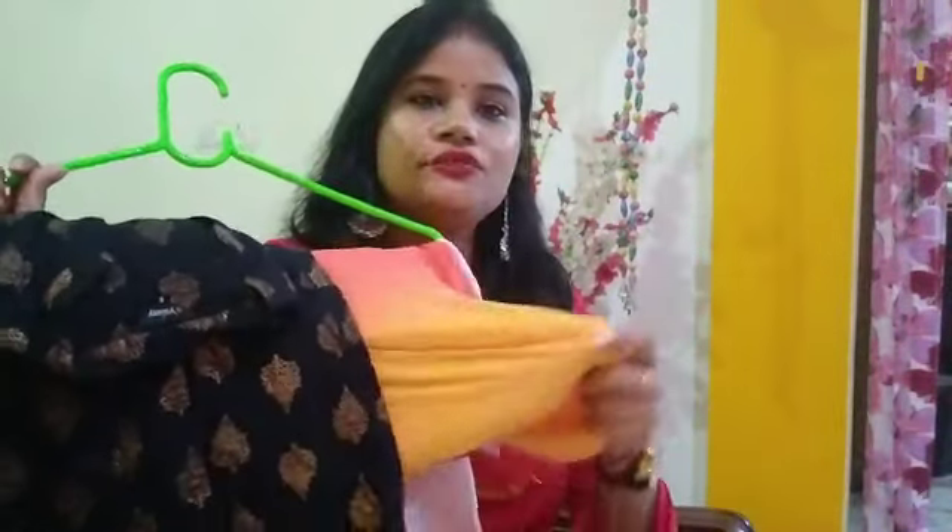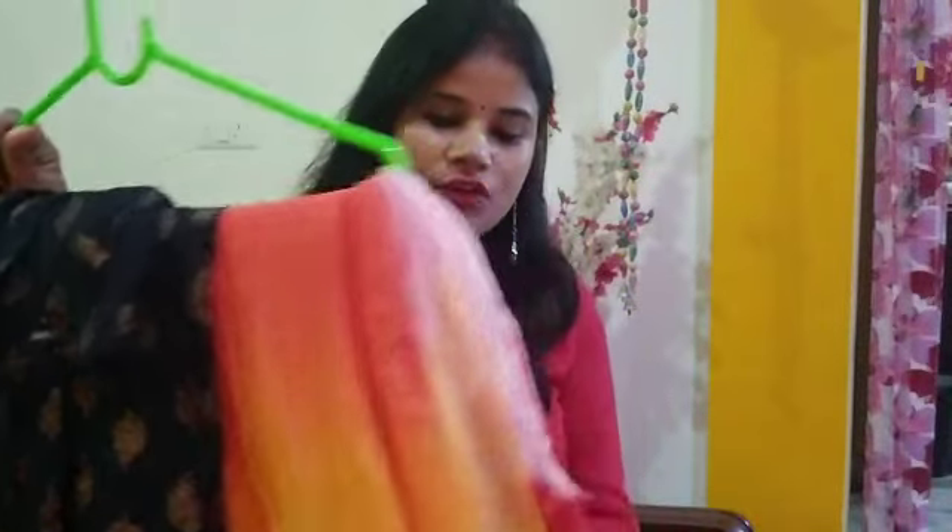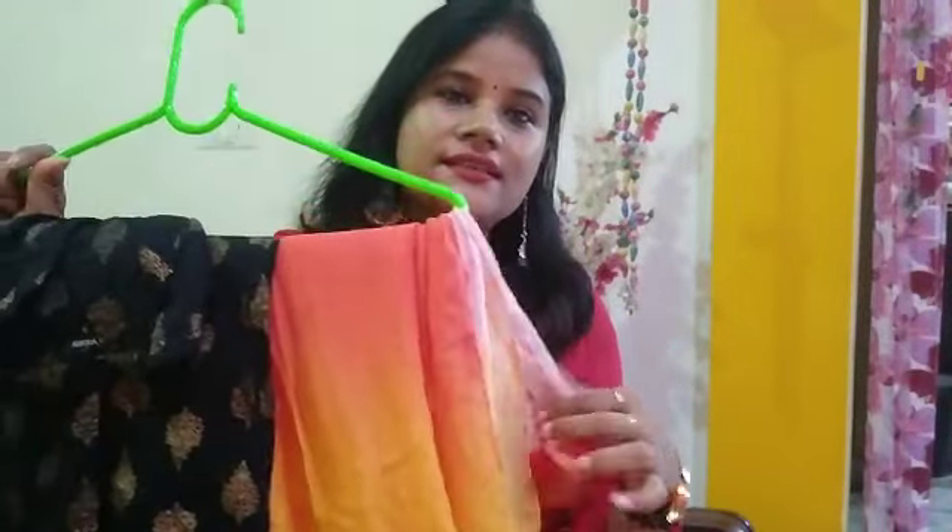For the first look, I have combined this chiffon sari. This is my chiffon sari — there are three shades in it: yellow, orange and white. I will wear this with a black shirt.